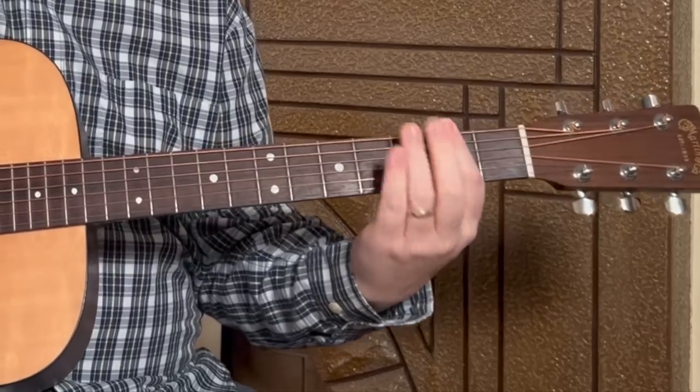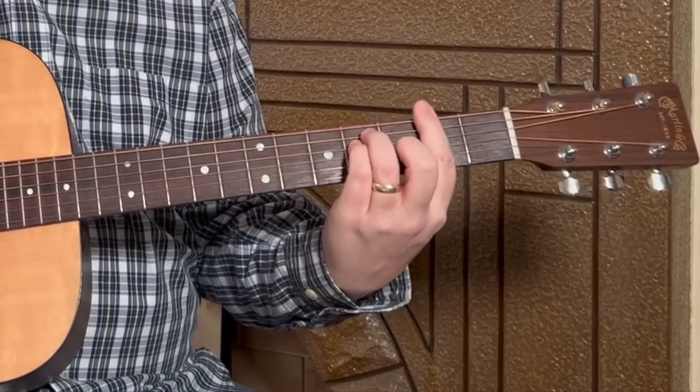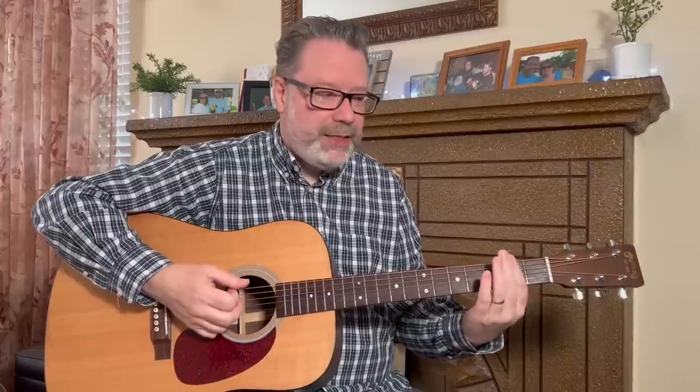For a bar chord, we're using our index finger like a capo — or think of it as the nut of your guitar. Your index finger presses down on all five or six strings depending on the chord, and then we put chord shapes in front of that bar. This is challenging because it takes practice; it's not something we just do every day. You've got to put some time into it.